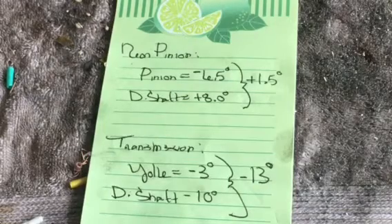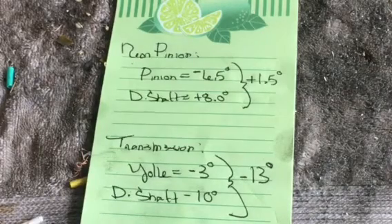In the front, where your output shaft is on your transmission — whether it be turbo 400, 350, 4L80, whatever — where my yoke comes out of the transmission is negative 3 degrees. Then the drive shaft is at negative 10 degrees. So up at the back of the transmission, I've got a negative 13 degrees, and that's horrible. That's absolutely not acceptable.